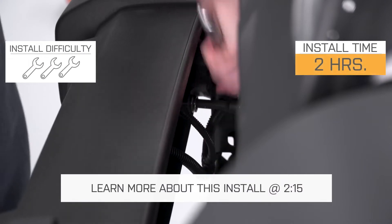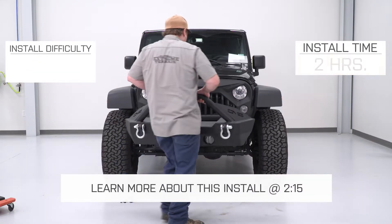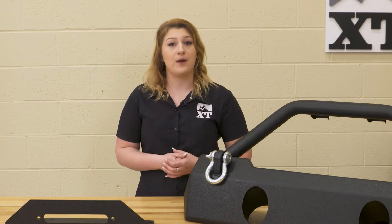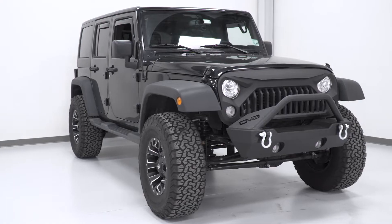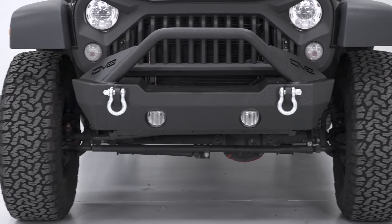Installing this will be a direct bolt-on at one out of three wrenches on the difficulty meter, and we'll show you how to do that in just a minute. Stubby bumpers are beneficial in a couple of different ways. In comparison to a full-width or a mid-width front bumper, you won't be getting all of that big protection in the front from any collision for your tires, but it will provide good approach angles and tire clearance on the trail, unlike a full-width bumper.